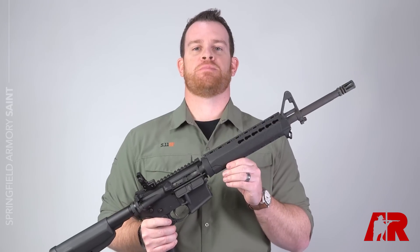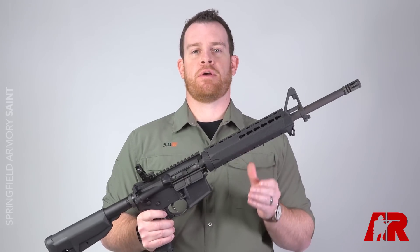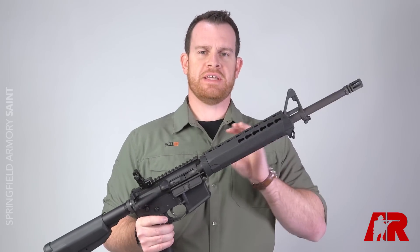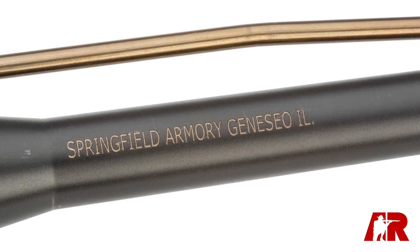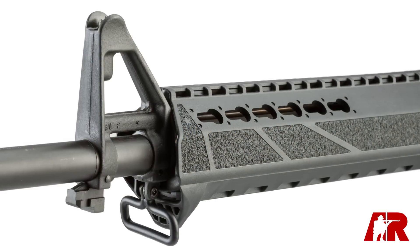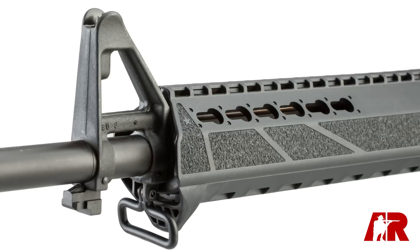A lot of people might say it's about time Springfield comes out with an AR platform. I say better late than never, and Springfield Armory did a great job when they were designing the Saint. Taking a look at the features, we've got a 16-inch barrel. This is an M4 contour barrel minus the 203 cuts, and it does use an A2 style front sight. It does have a bayonet lug, keeping it classy.